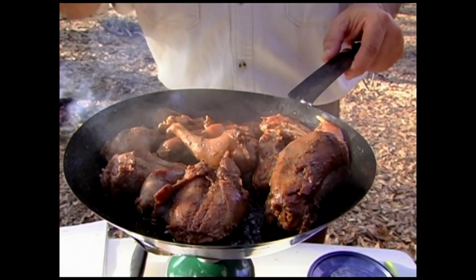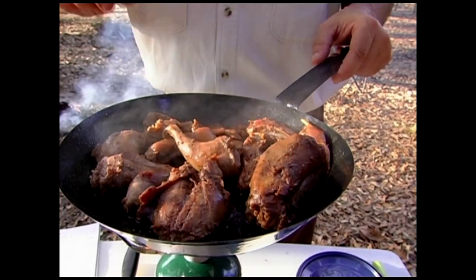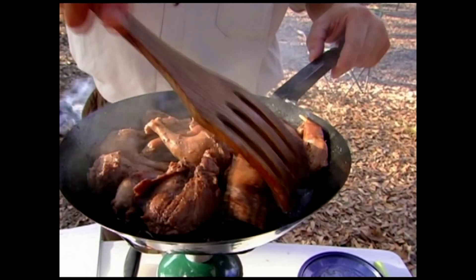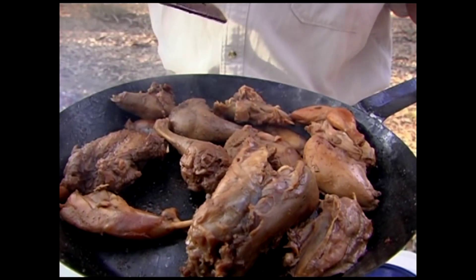For this recipe I'm not going to add any salt to it. The Del seasoning has enough salt soaked into the meat to give it all the salt flavor that you need. Now that the little squirrels are browned enough, it's time to add them to the pot.